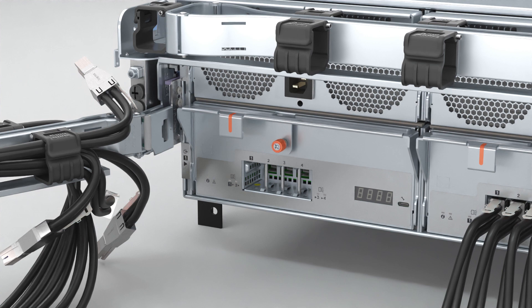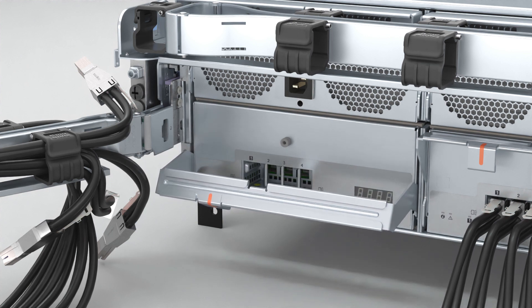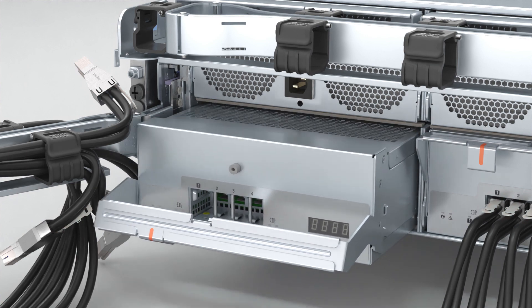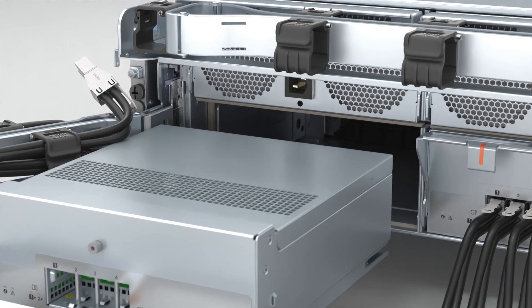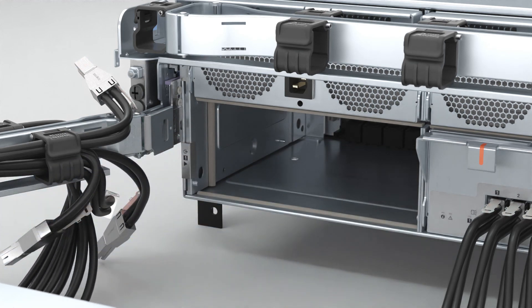Pull down on the orange tab to rotate the handle downward and release the EMM from its seated position. Gently pull the EMM out of the enclosure with one hand while supporting its weight with the other hand, ensuring it remains level while removing it.